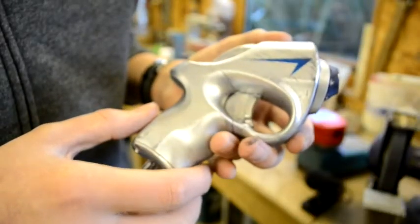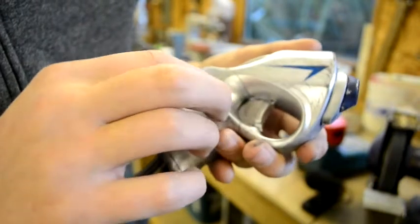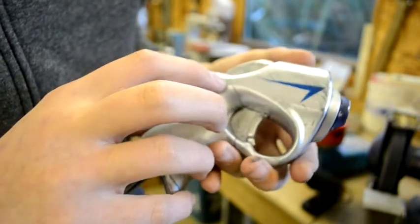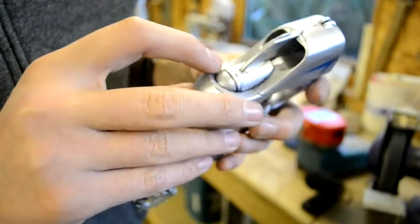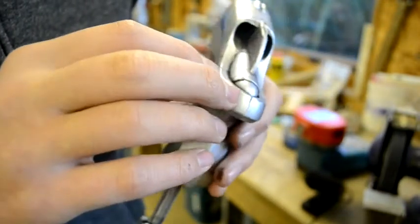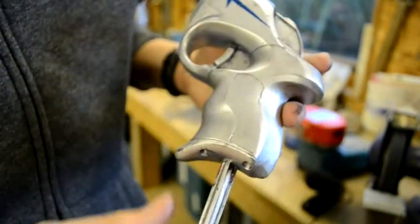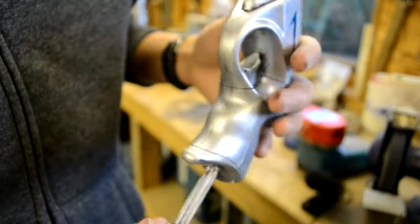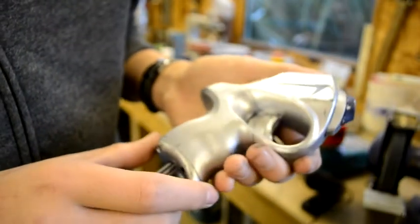This is the finished weathered gun. Off camera I went round and used some neat acrylic paint, went round and filled all these lines and cracks with the paint and then just brushed it off to really make them stand out a bit more. So now I'm going to hit it with a coat of lacquer just to hold the paint in place.